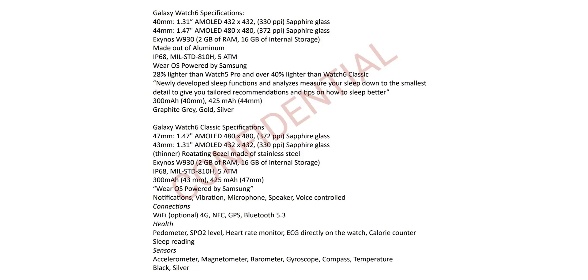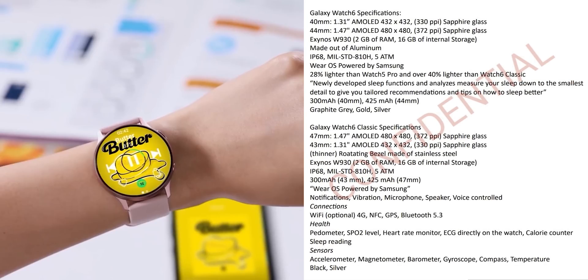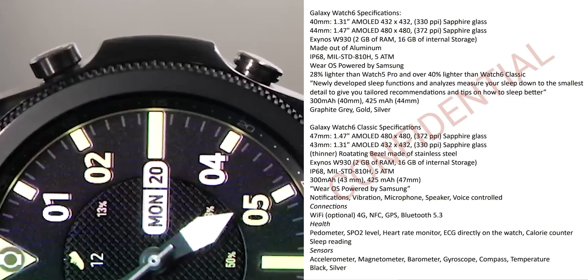We also have the official specs of the Watch 6 and Watch 6 Classic, which show some good performance improvements. They are using a brand new chip on the Watch 6 and also increasing the RAM to 2GB, up from 1.5GB on the Watch 5 Pro.